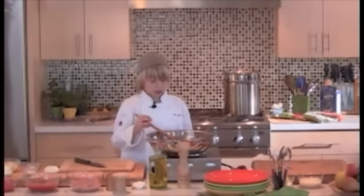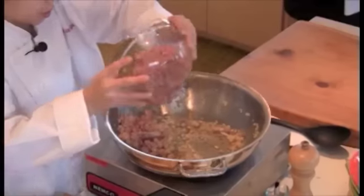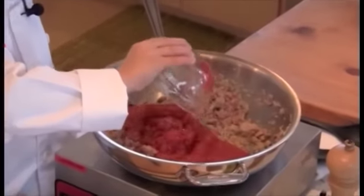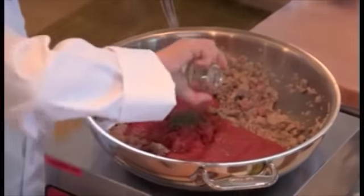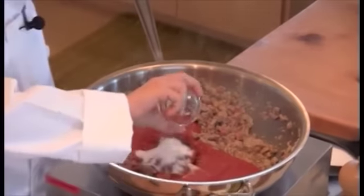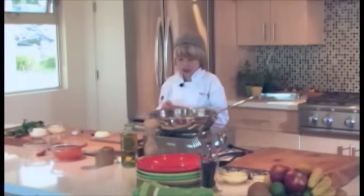Our pancetta is looking nice and crisp, so now I'm going to add just about a half a pound of ground turkey, 14 ounces of tomato sauce, the chopped tomatoes, a little dried basil, a little sugar, and a tiny bit of red pepper flakes just to give it a little kick.